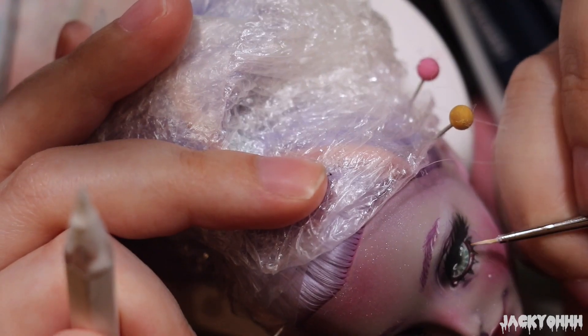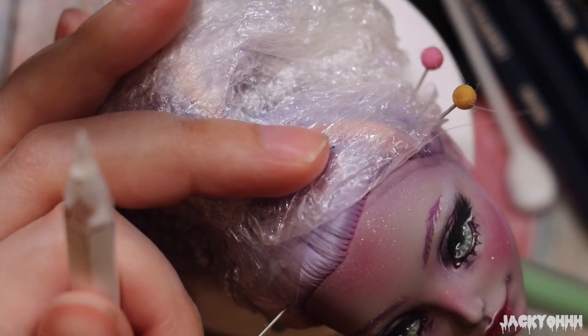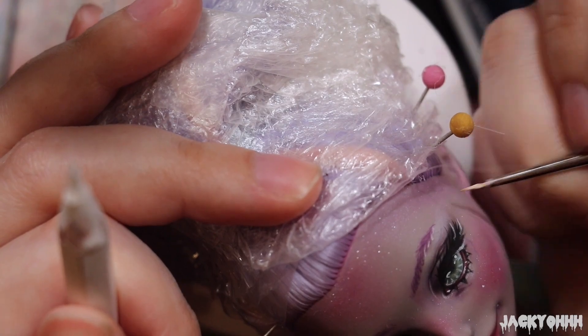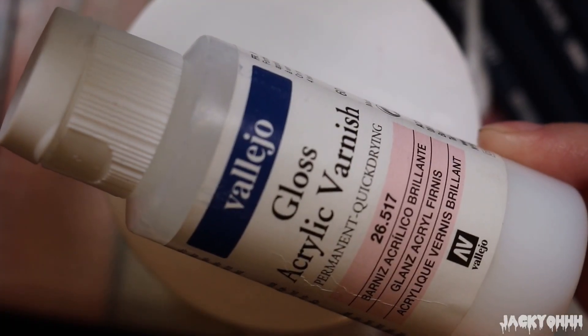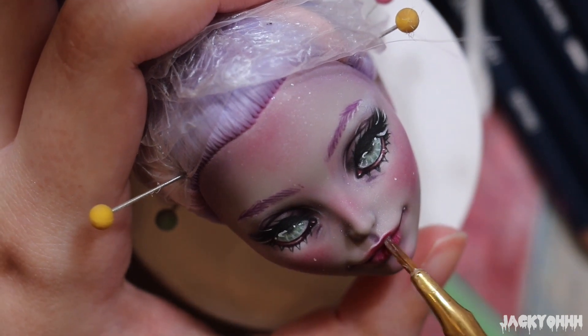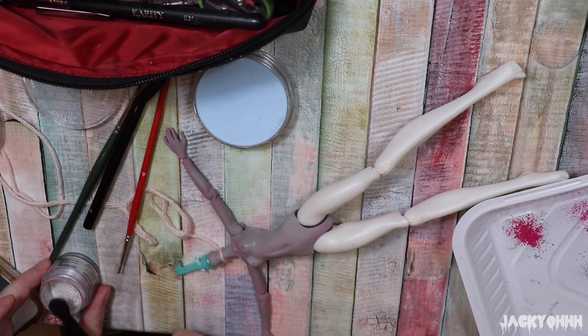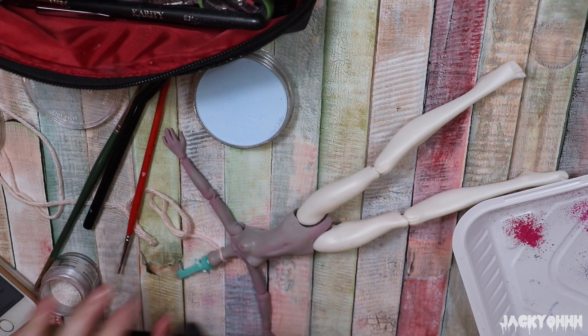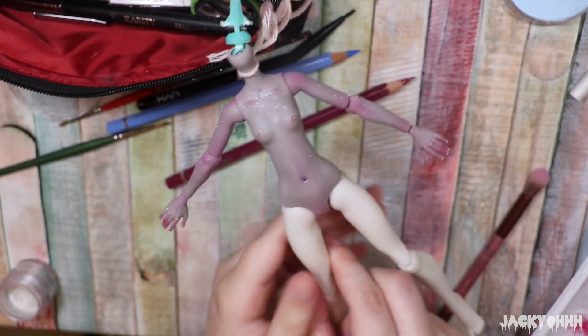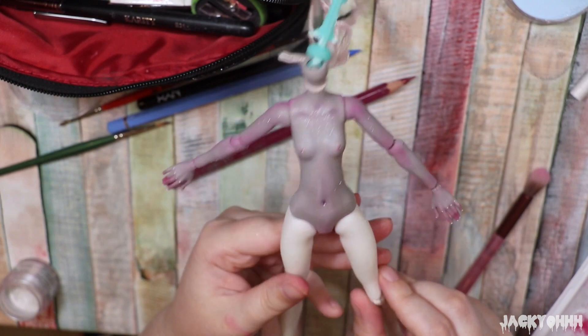I added some white lashes — I've seen people do this on Instagram and wanted to try it. I hate the way it looks. I make the lips shiny with Vallejo Gloss. I skipped showing the body blushing since you've seen me do it many times, but I did blush the doll using basically the same tones I used on the face.